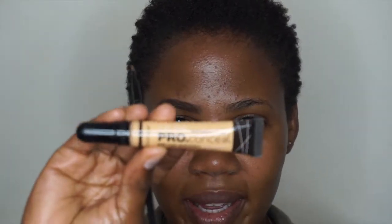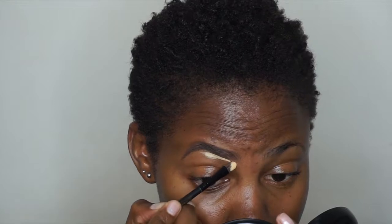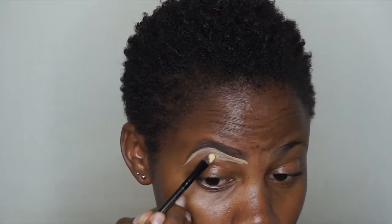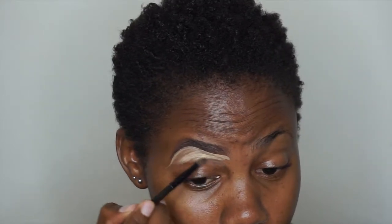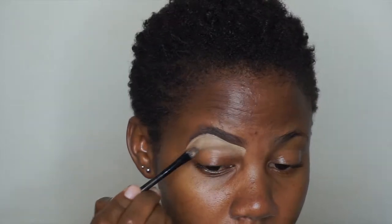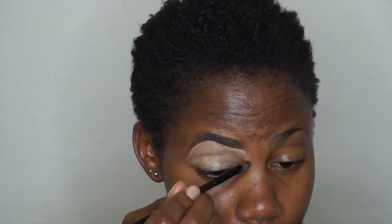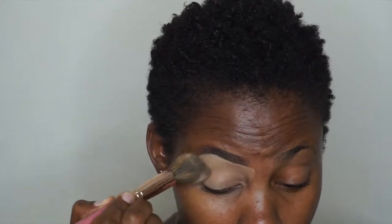Next, I'm taking some LA Girl Pro Concealer in the shade Yellow Corrector, and I'm going to use this to shape my brow and conceal the lower parts of my eyebrow, taking the excess concealer down to the lid. To conceal the upper parts of my eyebrow, I like to use something similar to my skin color, so I prefer to use a foundation. I'm using this Maybelline foundation — just a drop on the same concealer brush — to clean up the upper parts of my eyebrow.